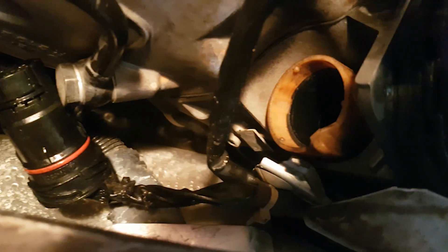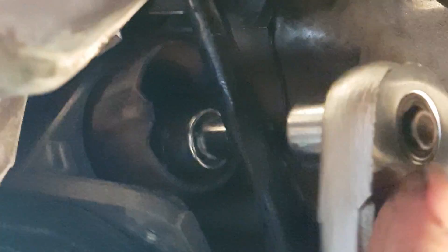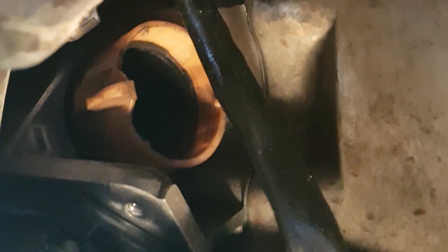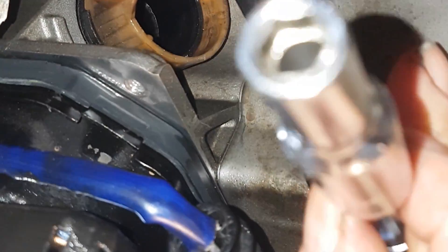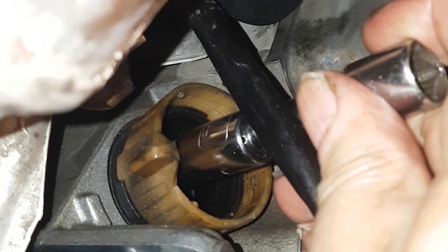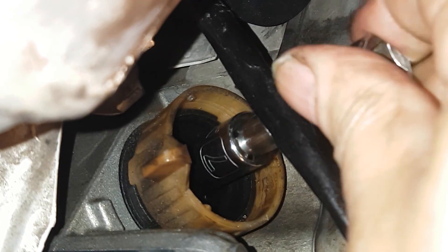As you can see, it's a little wet connector, and that's the issue with these. You have to do this every 30,000 miles or so, at least whenever you replace your transmission fluid and filter, because this is a flaw in the design — transmission oil can get all the way through the electrical lines to your computer, which could be very costly.